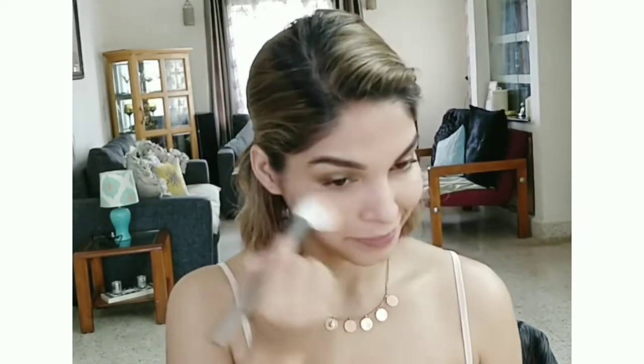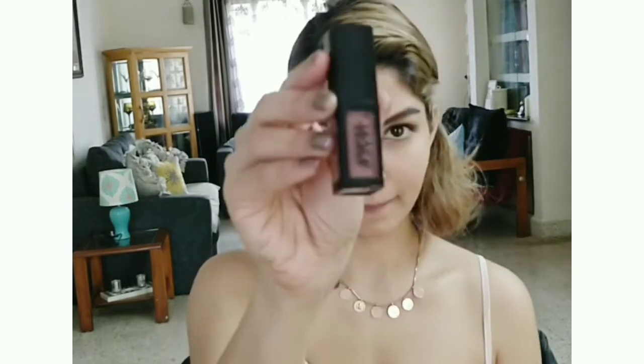If you want to see the technique for how to wear blush, you can refer to another video. I will put a link somewhere up there on the screen, and you can refer to that video for how to apply blush.